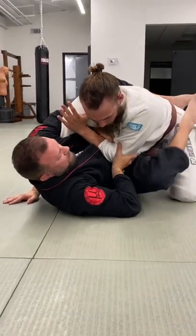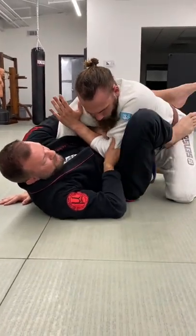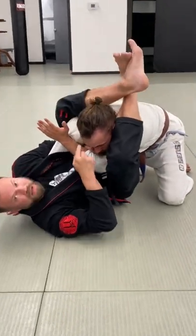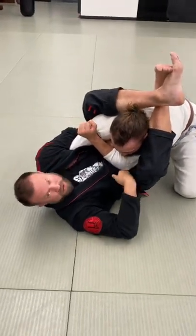From there, I'm going to go back, tuck this elbow inside, squeeze with my leg, and walk up one, two, three to collect his shoulders. Now I've got his arm tucked inside.